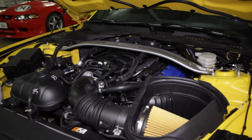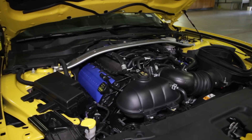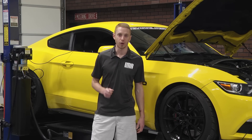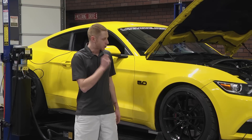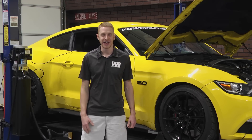To see more great products from Ford Performance and to stay up to date with us here at Late Model Restoration, I invite you to subscribe to our YouTube channel if you haven't already done so. Of course, be sure and pick up this Ford Performance Stage 3 Power Pack for your 2015-2017 Mustang GT from the real Mustang enthusiast, LMR.com.